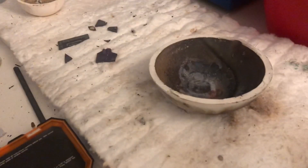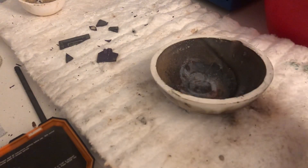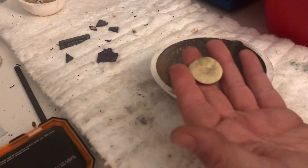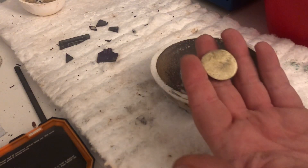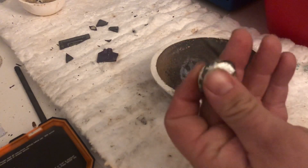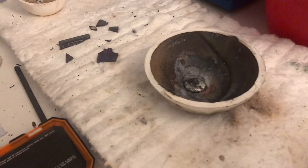What I'm going to do is heat this up, then pour it in some water. Then I'm going to put it in dilute nitric acid to get all the metals out of it — and it should leave the gold behind. So I'm going to put this in here and start heating this up.